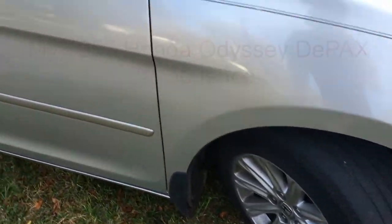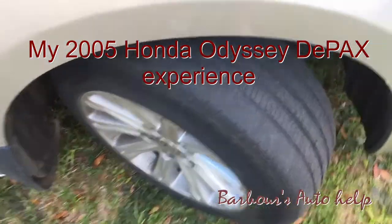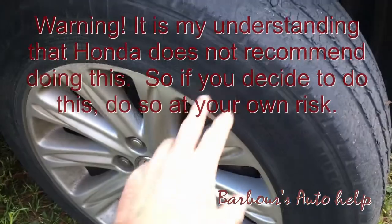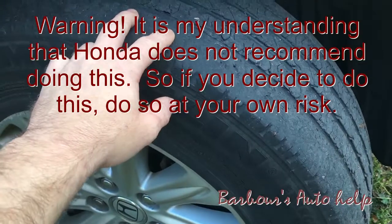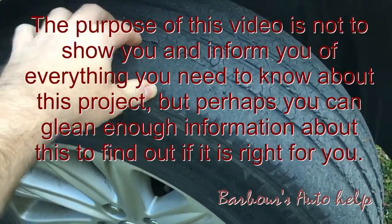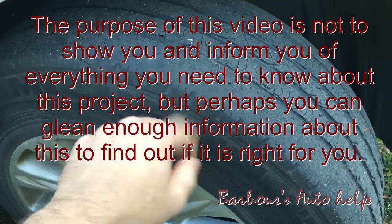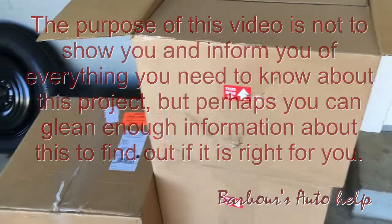Today is the day. This is my '05 Honda Odyssey and I finally got all the equipment together to de-PAX my tires. We've got these run flats here and we've been needing tires for almost a year now. They actually looked a lot better than this a year ago, but we finally got the equipment and stuff to do it. Here's the kit I had to purchase — I ordered it through the mail.